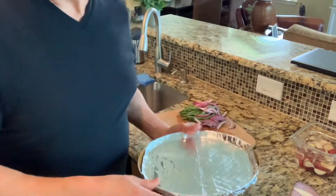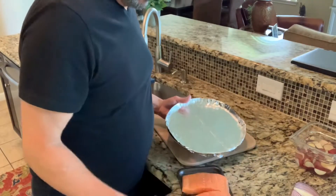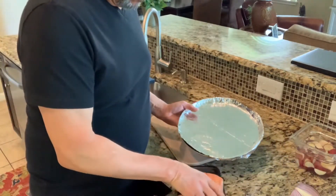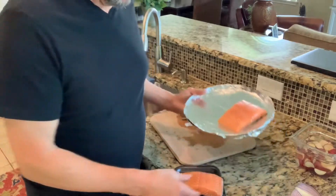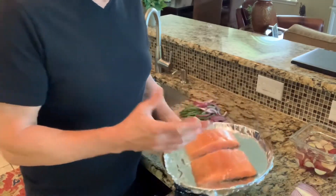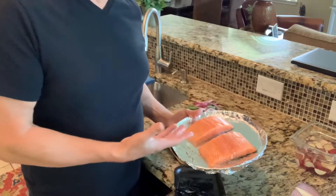I'm going to put the salmon on a piece of foil that hasn't been greased, and I want to make sure it's a stiff foil. The reason is I want the skin to stick to the foil after it's cooked, so I can scoop the salmon right off and leave the skin on the foil.